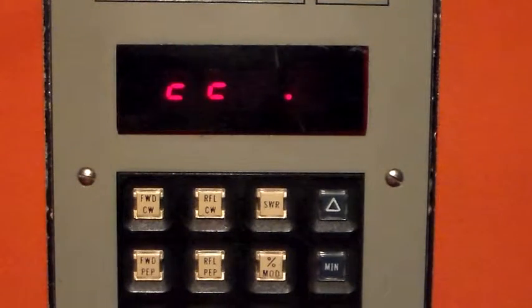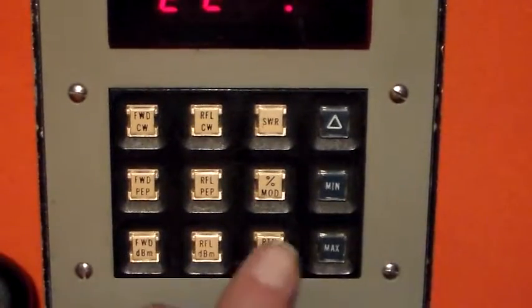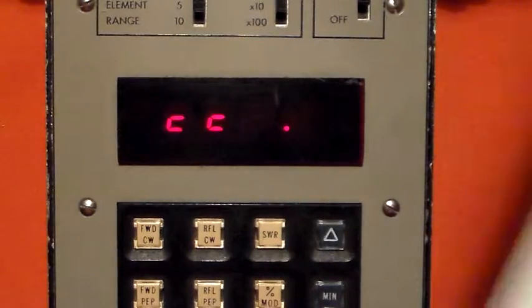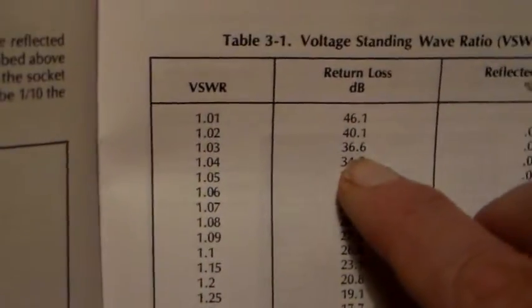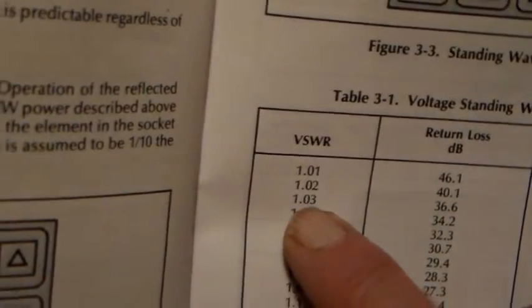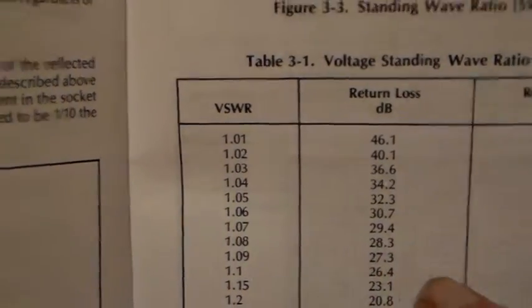Return dBm — expect that to be zero, so it's out of range. Return loss: selecting that, it's saying the return loss is 36.1. Going to the table, 36.6 dB return loss corresponds to an SWR of 1.03 to 1, so we've got nothing to worry about with that SWR — that's fine.